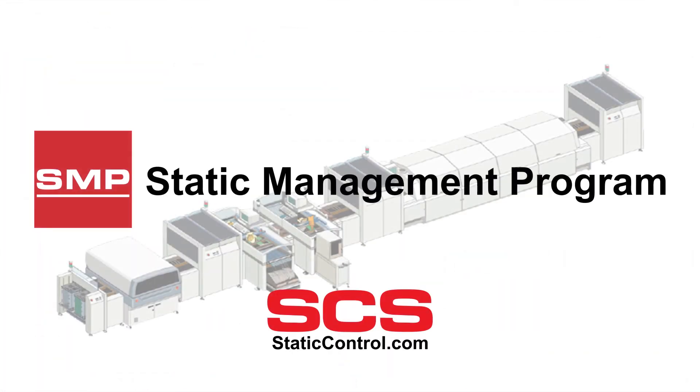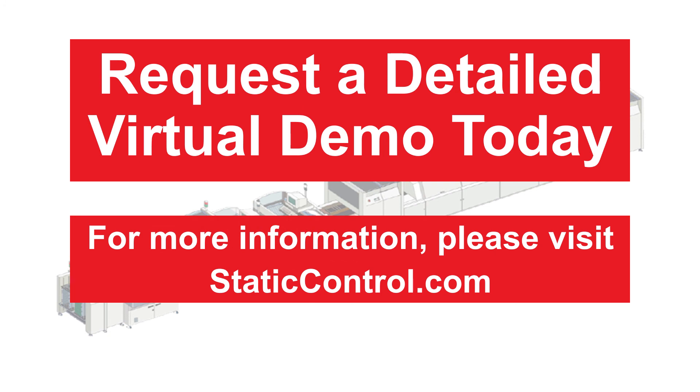SMP allows you to take your ESD program to the next level for increased protection and reliability. Don't put your products at risk — if reliability is critical, you need SCS SMP. For more information, please visit our website.